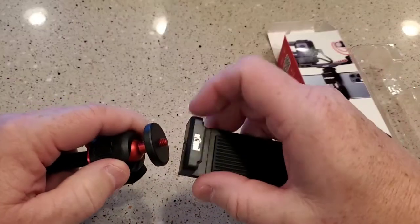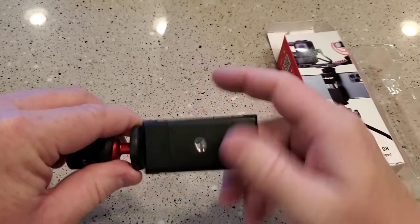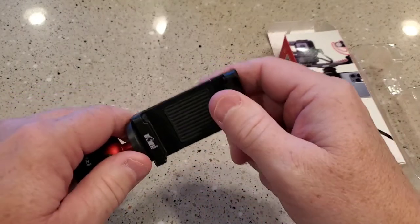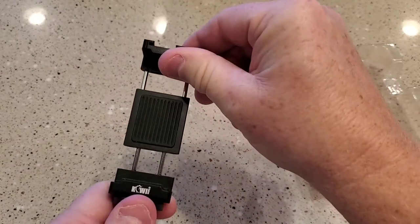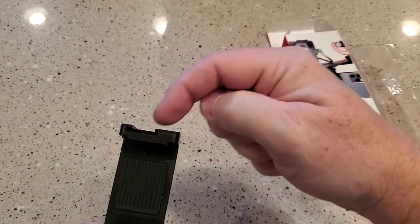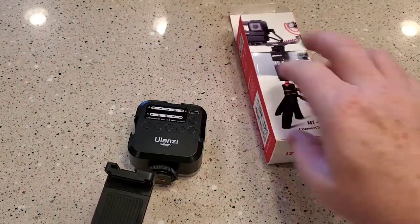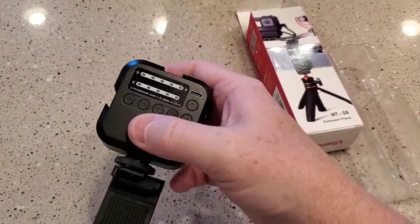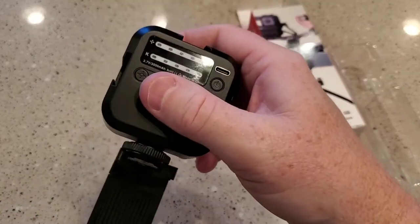It's got the standard threads. I'm going to screw my — this is what I use to hold my phone. I like this phone holder because it's got a hot shoe mount. That's the same brand as my light.